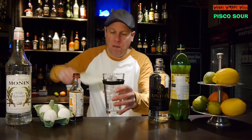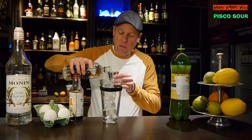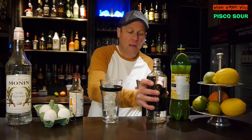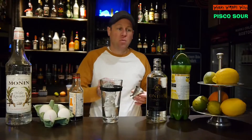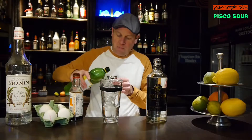Then I need 60 milliliters of Pisco. Pisco is a grape brandy named after the city of Pisco in Peru, and I need 30 milliliters of lemon juice.